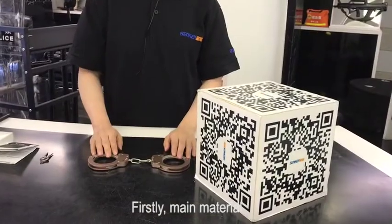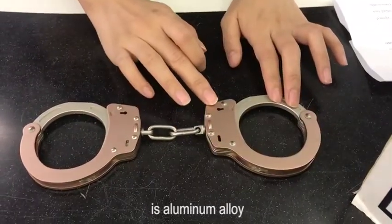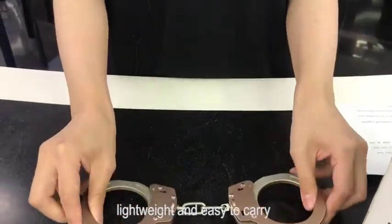Firstly, main material. The material of the chain beam is stainless steel and the cuff body is aluminum alloy, and the total weight is 225 grams — lightweight and easy to carry.